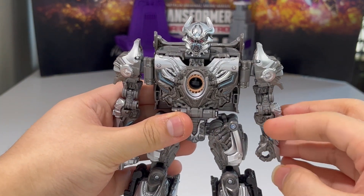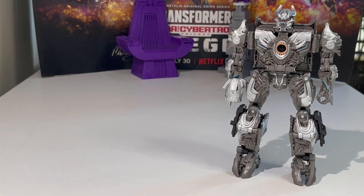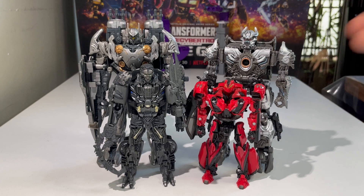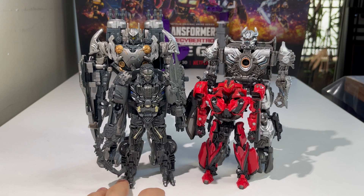Without further ado, let's continue on with the comparisons. Here we have Galvatron compared with the other Age of Extinction Decepticons from the Studio Series line — KSI Boss, Lockdown, and Stinger. Again, I don't have Shadow Raider and KSI Sentry, so I only have four. I hope they give us Junkie, Two-Hit, and a proper KSI track soon. Hopefully!